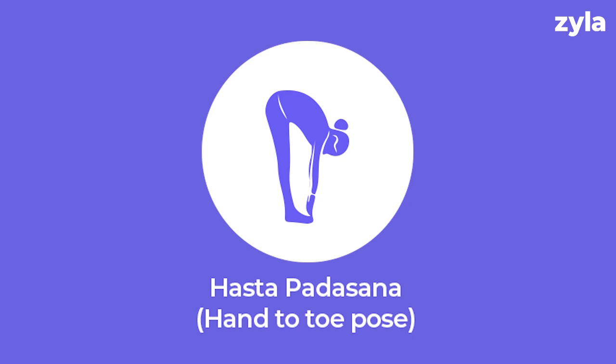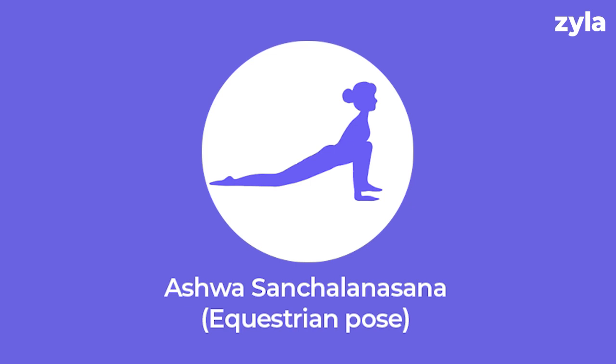Pose three: Hasta Padasana, also known as hand to foot pose. It stretches the hamstrings and treats anxiety, insomnia and bone disorders. Pose four: Ashwa Sanchalanasana, also known as the equestrian pose. It strengthens the spine, treats gastric issues and increases lung capacity.